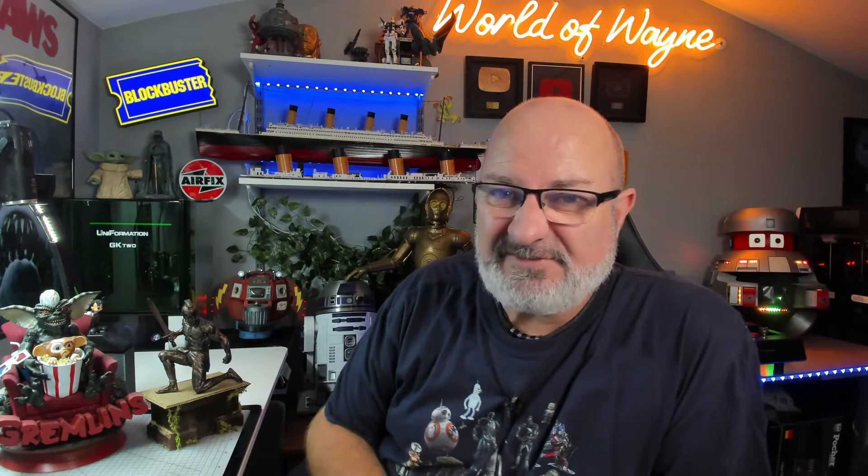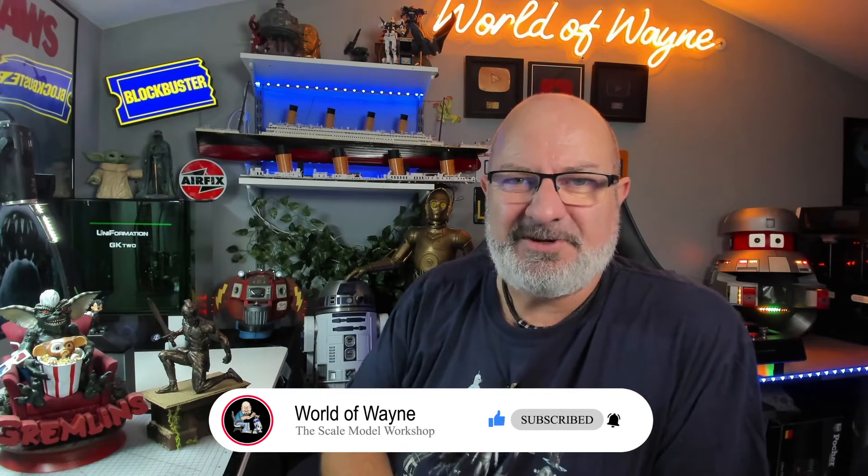Hi all, welcome to my channel, welcome to my world. You've probably noticed I've had a move around in the workshop, and it's all to do with this beast here - the Uniformation GK2. I started printing models on it, as you know from the last video - there's a link up here to that. I'm a big fan of Jason and the Argonauts and I've been doing Talos. Talos is finished, but stay tuned and I'll tell you all about why I've got both of these models up here.